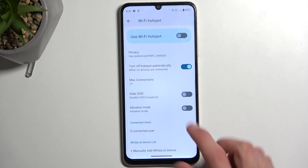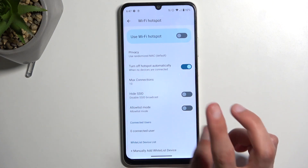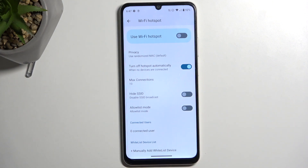In the settings, we also have the option to turn off the hotspot automatically, so it will turn it off after something like 10 minutes of inactivity. I wouldn't recommend turning that off, because if you forget about it, the device will do it for you, which is a nice benefit.